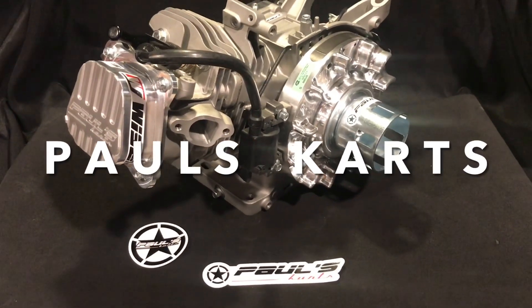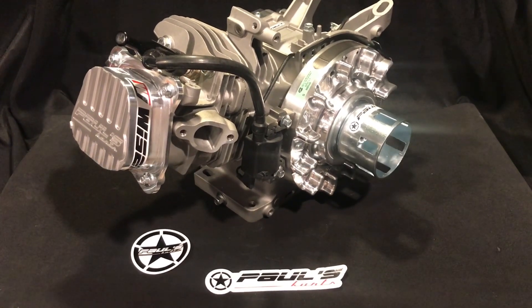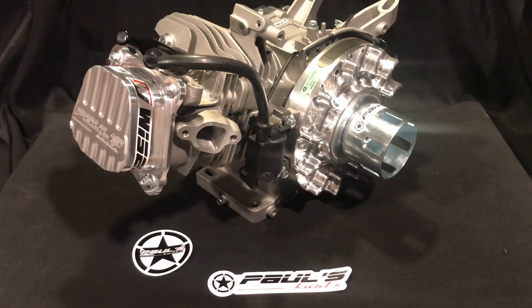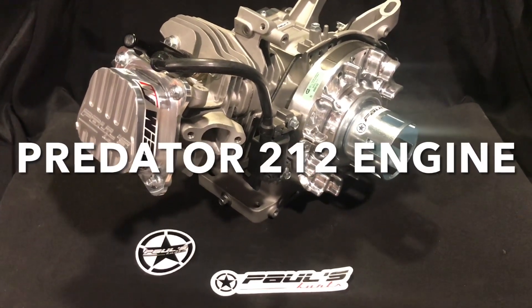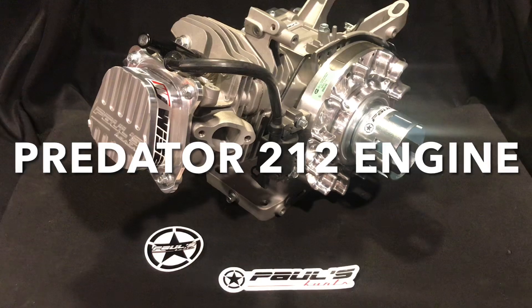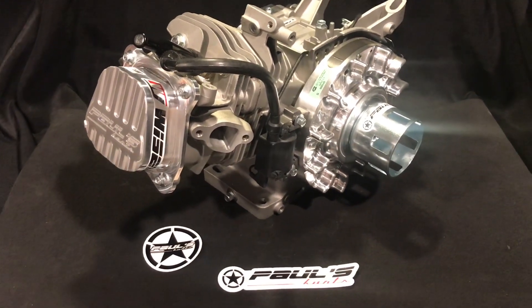Hey guys, this is Paul from Paul's Carts. Just wanted to make this video about the Predator 212 engine I have on the site. It is still available. This was the holiday special and originally it didn't come with the 3228 big valve head. We've updated the listing — it's no longer the holiday special, but we are still going to carry this on the site.